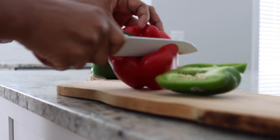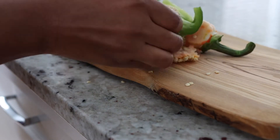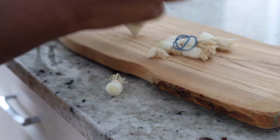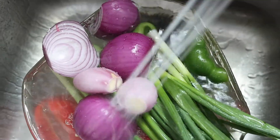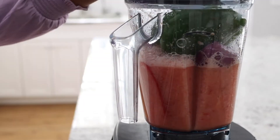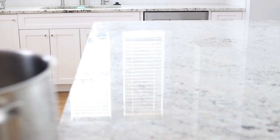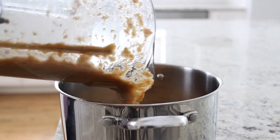To get the vegetables ready, we are going to have to take out the seeds for the bell peppers. Don't forget to take out the roots of the spring onions. And don't forget to remove the rubber bands — we don't want the rubber bands in our food. Here you see me give a good wash to all the vegetables and everything is headed into the blender. This blender is simply a jar full of flavors.